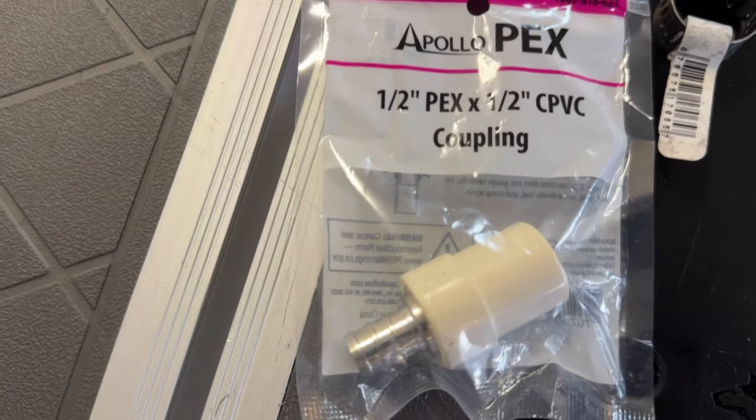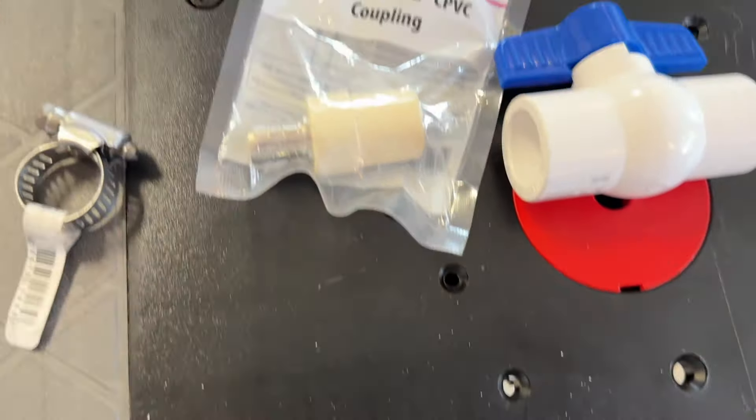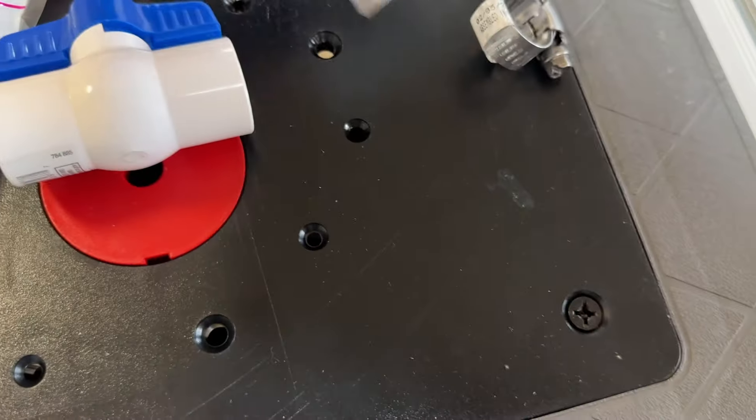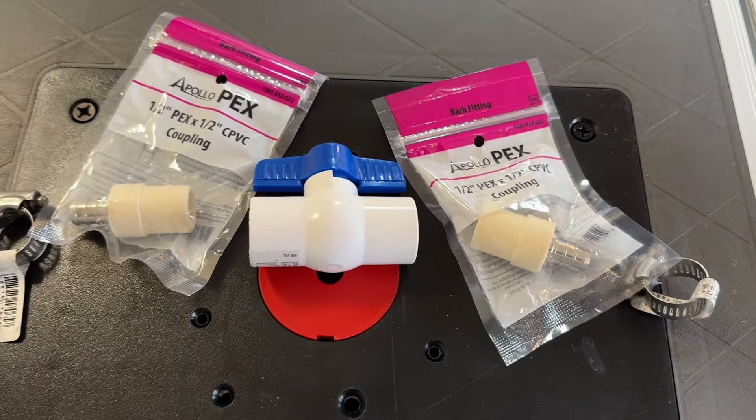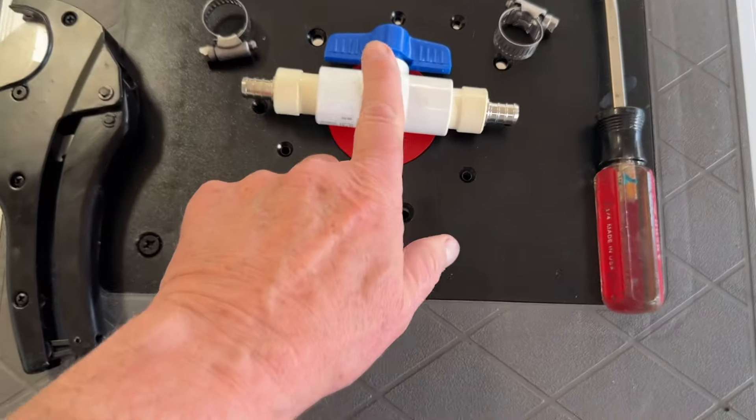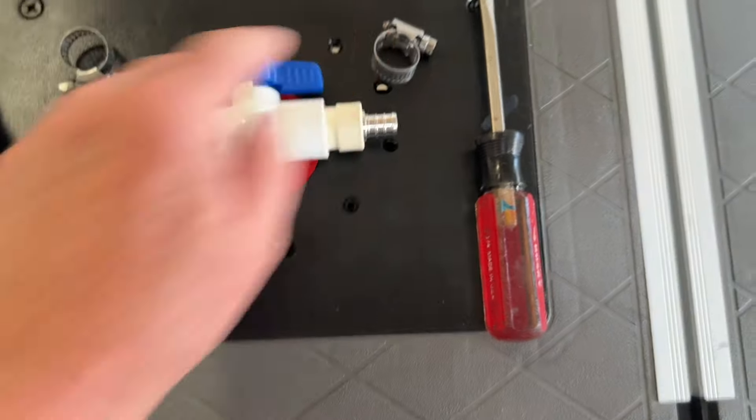Basically we're going to need two of these Apollo PEX couplings, half inch, on the other side our valve, two hose clamps, and the PVC cement. So here we have it — this is finished.